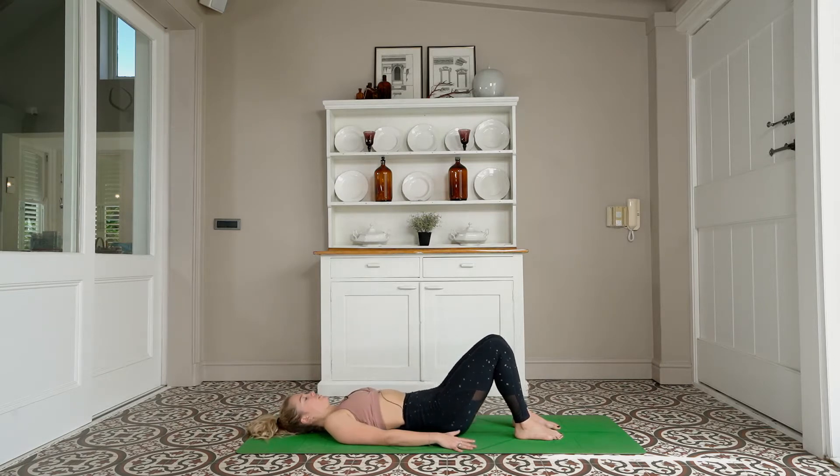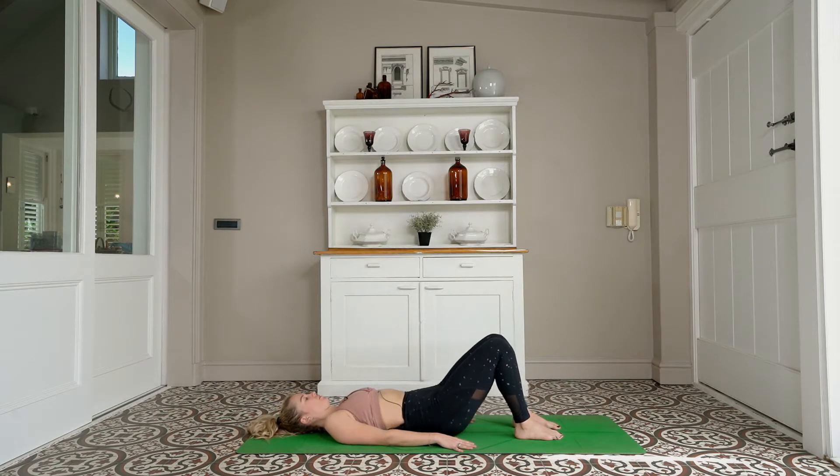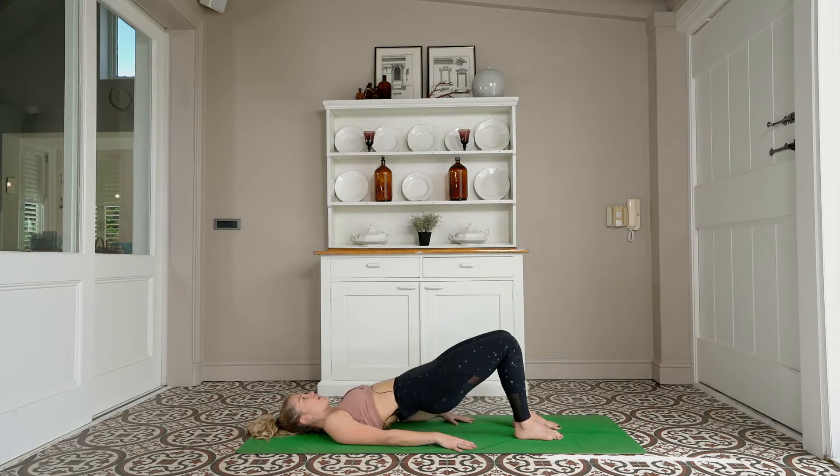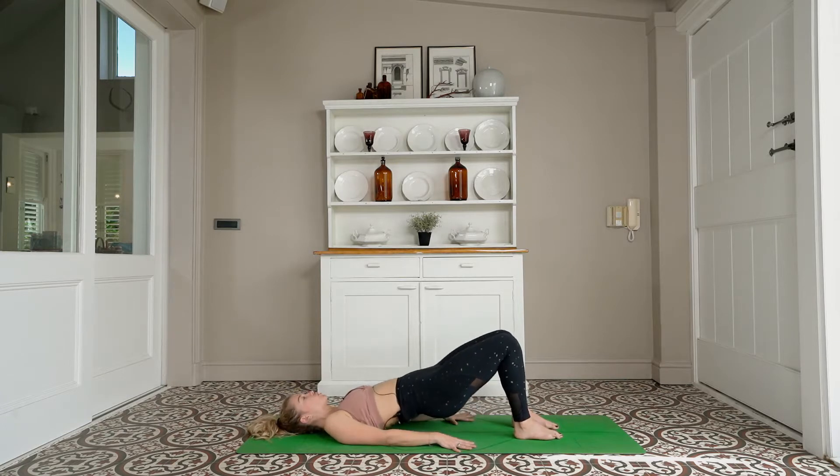We've got ten more, let's go — ten, make sure your knees aren't going wide. Nine, eight, seven, six, five — you're going to pause at the top. Four, three, two, one. At the top.